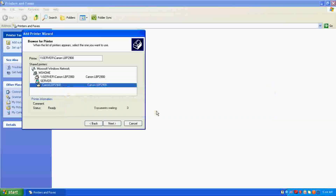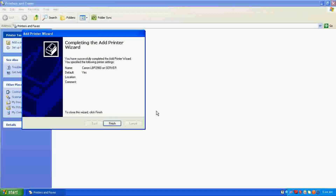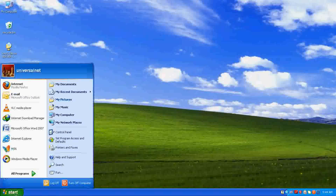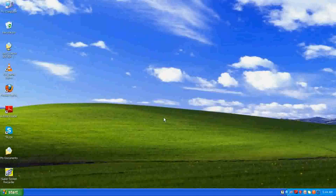It will ask whether you want to install the printer on the client computer — click Yes. It will internally install the drivers for the printer sharing on the client computer. You don't need to install the CD driver on the client computer. You have now got the printer from the server — Canon LBP 2900 on server — and it is shared. We can now get a printout.